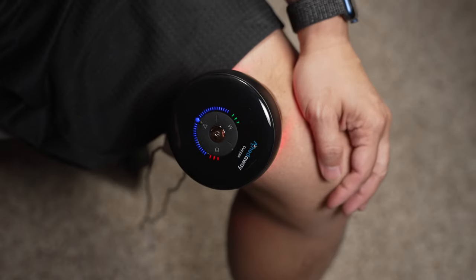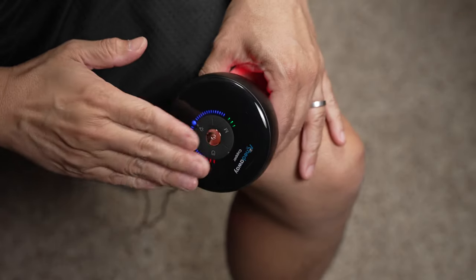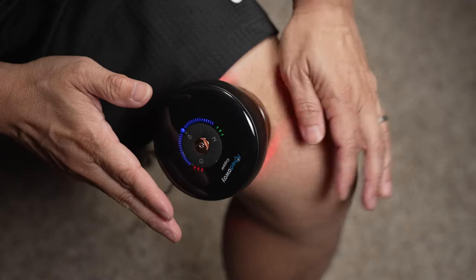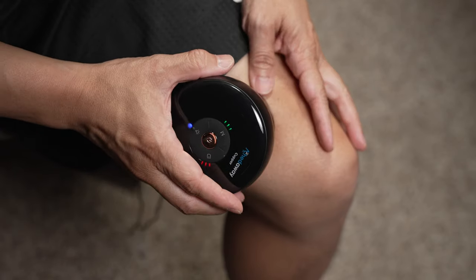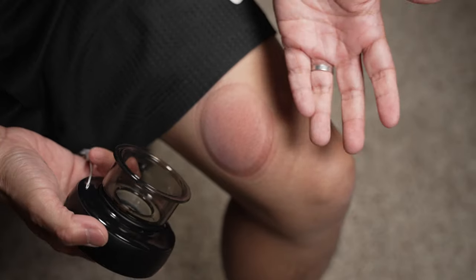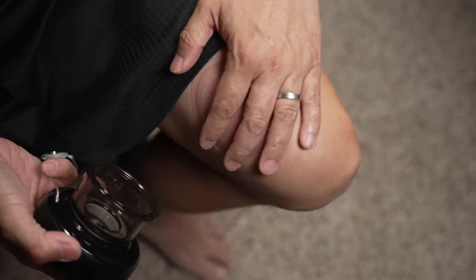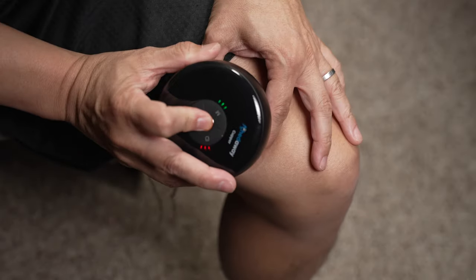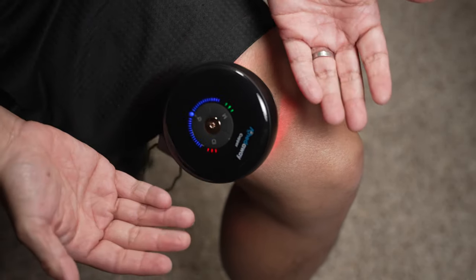I've had a knee injury from basketball years ago and this knee often feels tight. The tightness goes away after a cupping session. It still comes back after some time, but every time I use the cup it feels smoother with better mobility. The red circle cupping marks can take up to three to five days to go away. The whole cupping thing looks painful and quite scary, but it's really not — it feels very comfortable, like a good massage. So comfortable that I can fall asleep while using it.